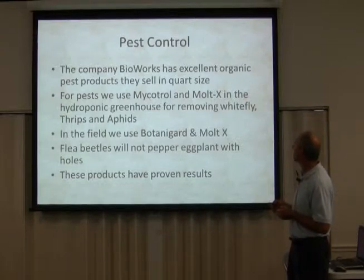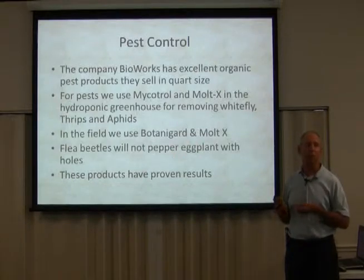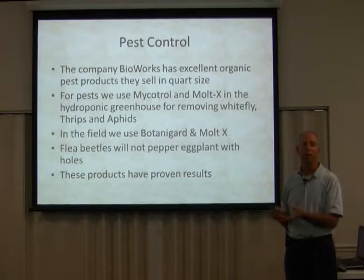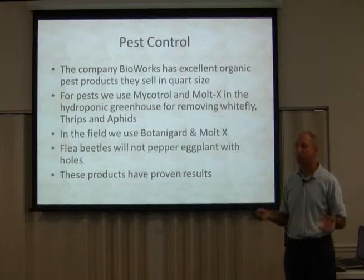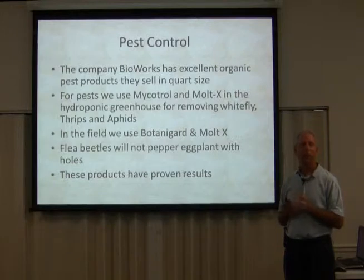Flea beetles — if you use Botanogard and Malt-X, you can get rid of flea beetles, which I've had a problem with every year on my eggplants. The eggplant still produced. I finally learned to love eggplant after I started growing it. Every year they've got so many flea beetles and they still keep on producing.